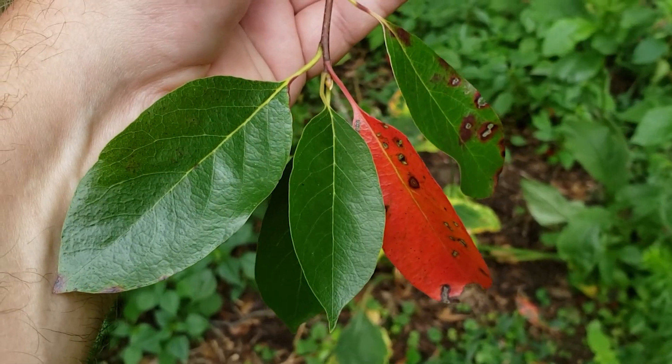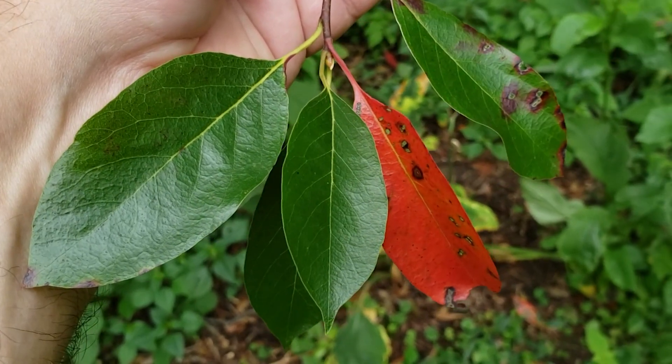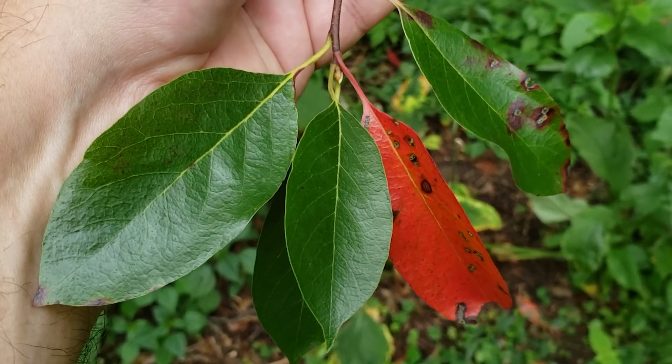This is the second week of September and we're already starting to see a little bit of fall color on this tree, and it gives a hint as to what kind of fall color show this has the potential to produce.